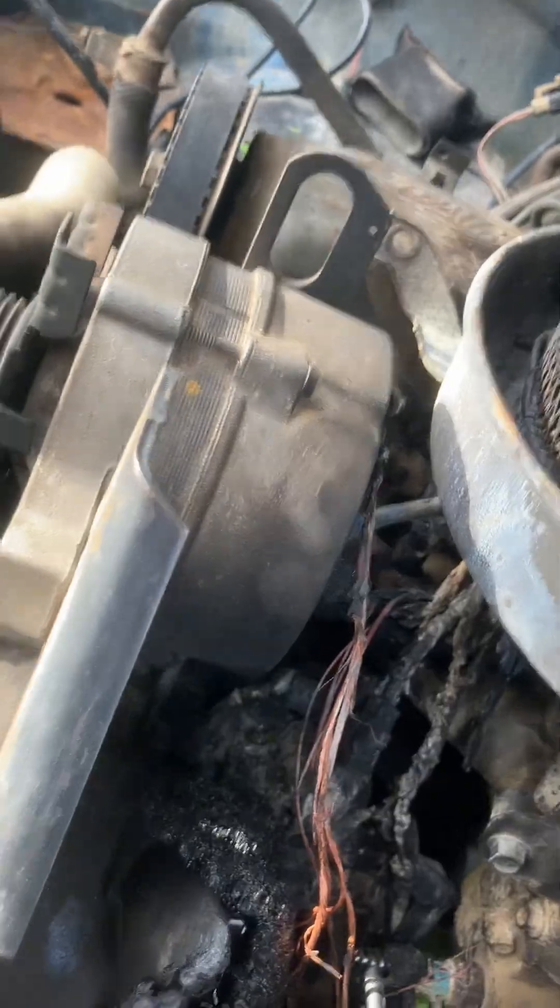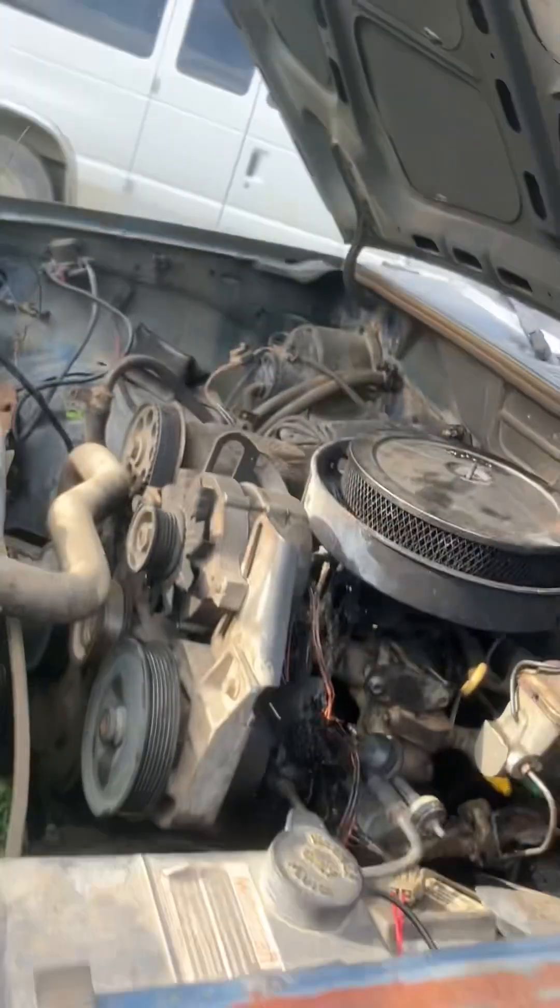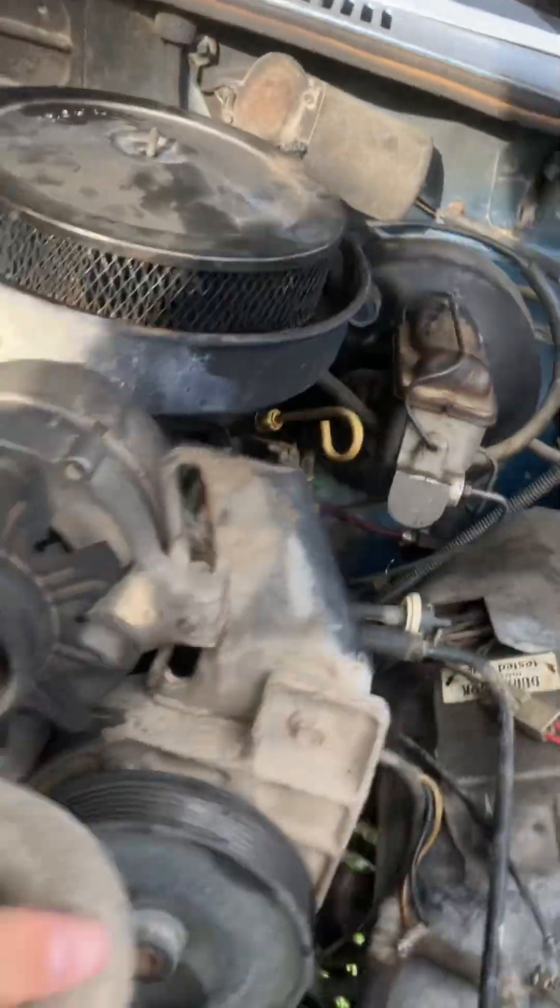It's all coming out. Whole engine. We're going to pull it out, and I'm going to stuff a 302 in. That's the goal.